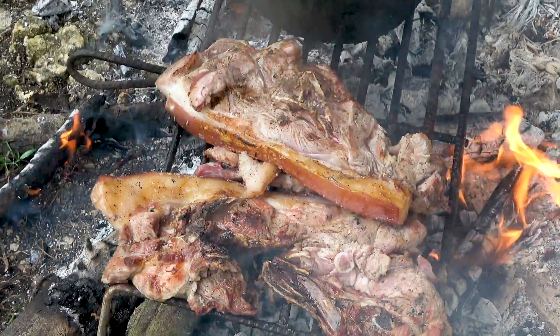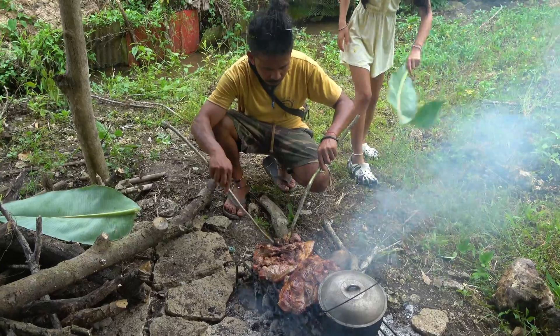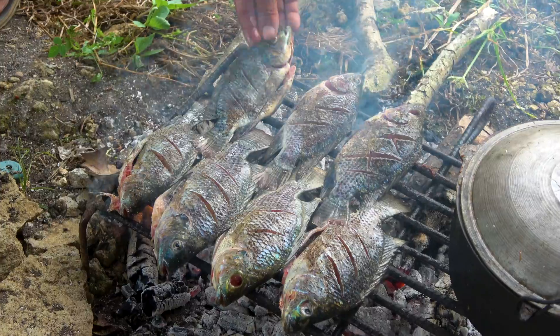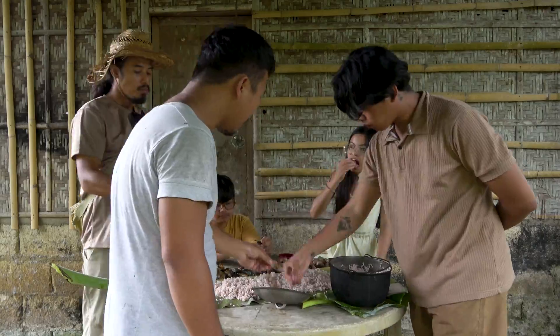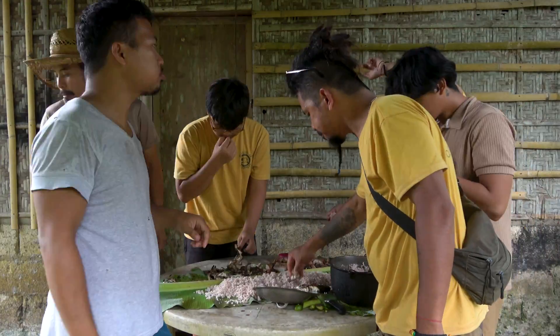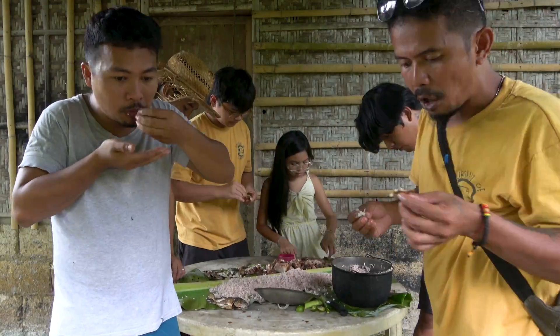Gathered around the grill, we settled in with some delicious pork and the freshest tilapia you can imagine — fresh caught from his pond. It's more than just a meal; it's a true farm-to-table experience. With the taste of fresh tilapia and good food, surrounded by friendships, this is just a reminder of how simple the joys of life can be, especially on a farm.